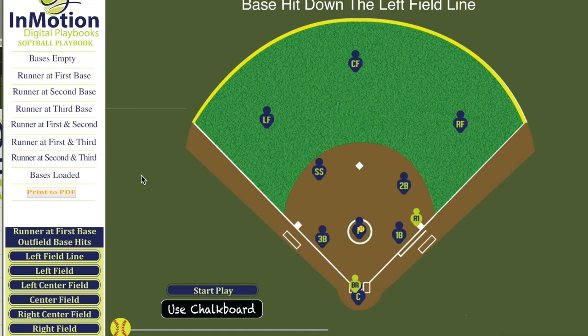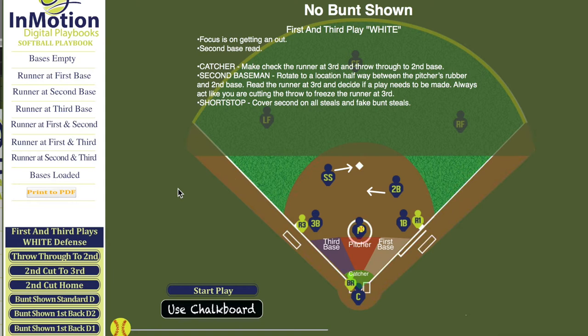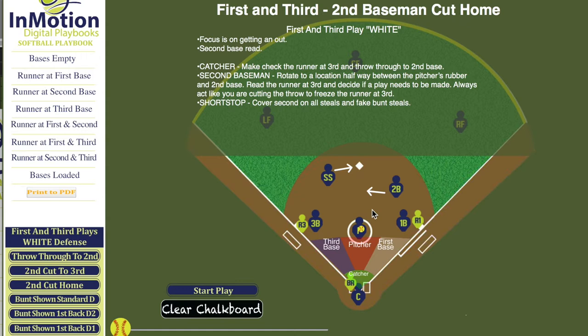Hi. Brian Stranger here with InMotionPlaybooks.com. We're going to take a look at our first and third plays, and we're going to take a look at what I've got labeled as white. This is our standard second base read. Our second baseman is going to come into the middle of the infield here and read the runner at third base.